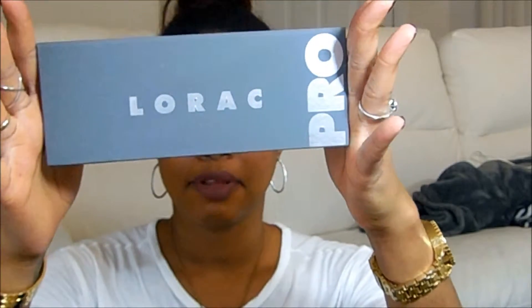Hi everyone, it's Anissa and welcome back to my YouTube channel, Lipstick & Burritos. And today I'm here to review the Lorac Pro 2 Palette.